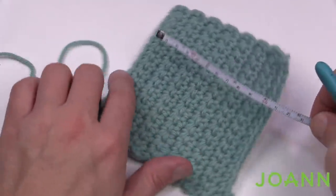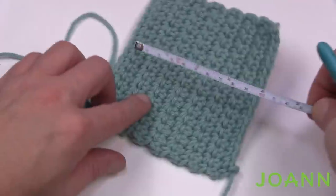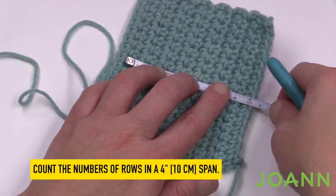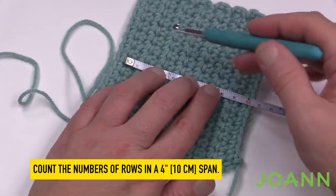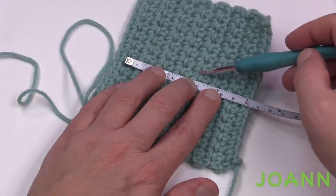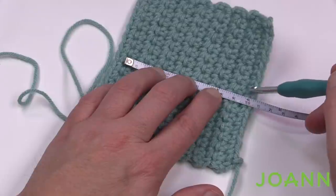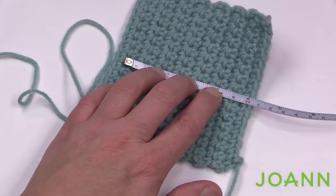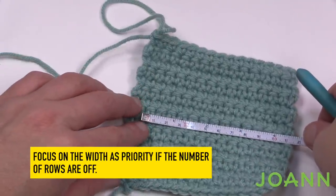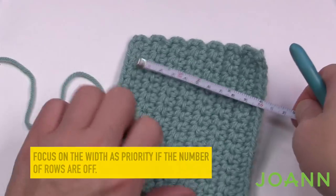Now we'll check the height. If the width isn't right, the height will be off too — measure the stitches within a four-inch span. Counting: 1, 2, 3, 4, 5, 6, 7, 8, 9, 10, 11, 12, 13 and a little of the 14th. This means my gauge is right. Concentrate on the width as your strongest factor, because if the width doesn't match the stitch count, the height won't match either.